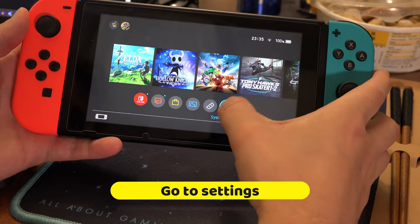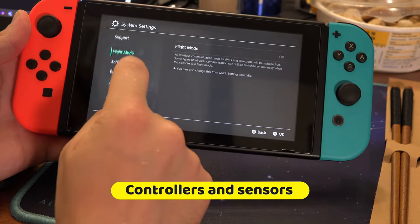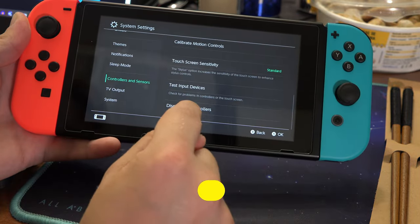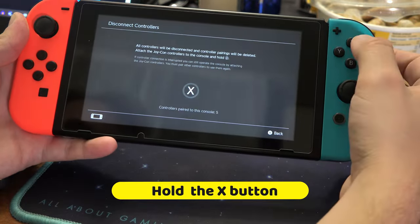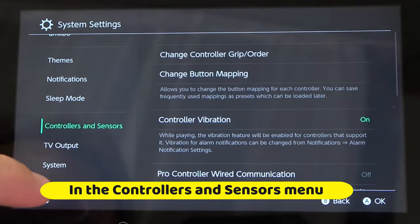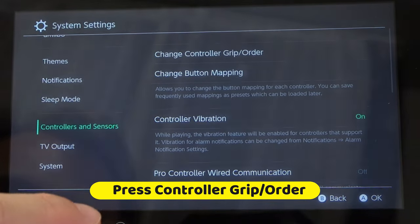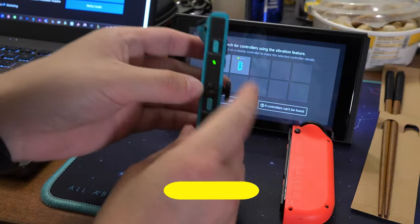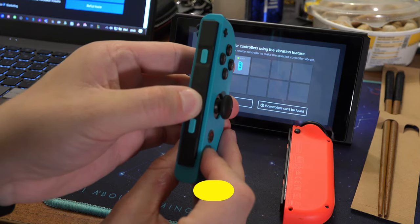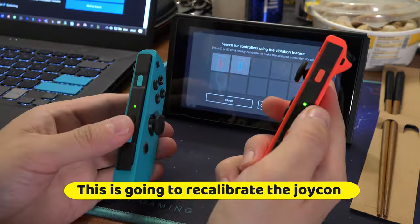If even that didn't work, go again to Settings, Controllers, Disconnect, hold down the X button, unslot the controllers, then go to Controllers, Change Grip, and hold down the button in the middle of the controller. This is going to recalibrate the joycons. After doing this for both, you can slide the controllers back in.